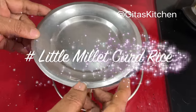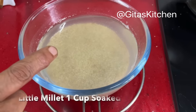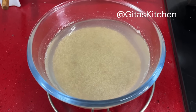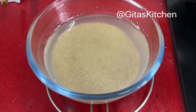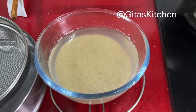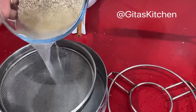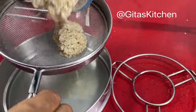Here I have taken 1 cup of little millet. Wash it thoroughly 2 or 3 times till the water runs clear, and I have soaked it for about 6 hours. You can even soak it overnight if you like, or if you are making it for lunch, soak it in the morning as soon as you get up — then during lunch time you can easily make it. Now I am going to drain out this water. Always use unpolished millets for good health benefits.